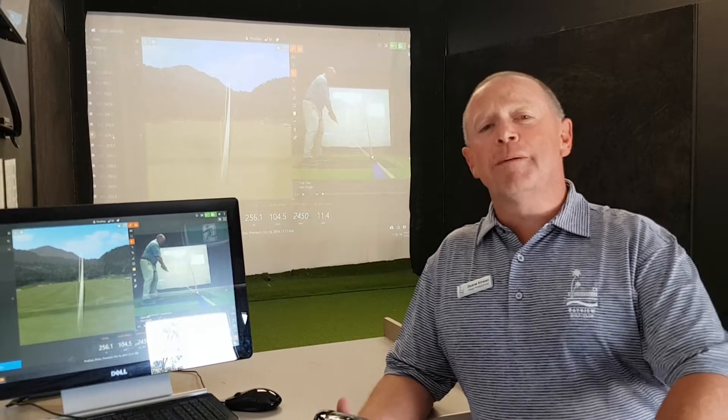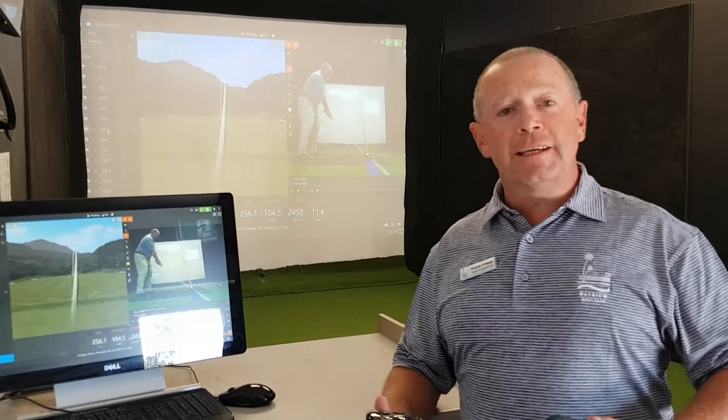My name's Dwayne, I'm your golf pro at UGolfClub. With just a quick little one in the TrackMan booth today, we'll just talk a little bit about club fitting and how club fitting can help your game.